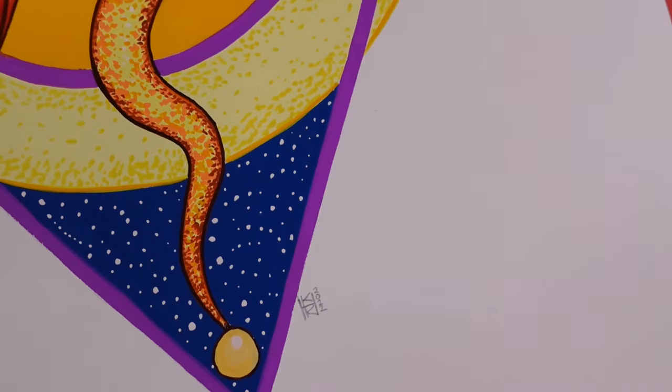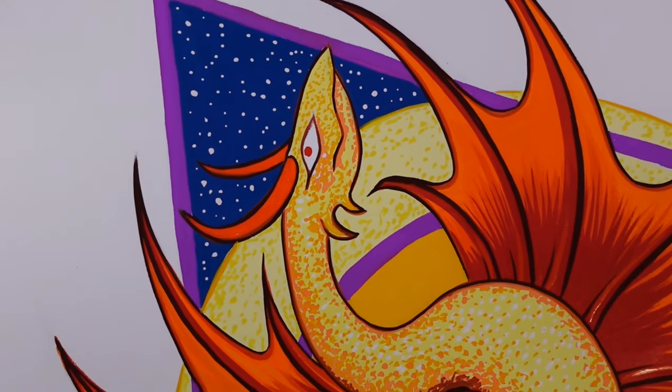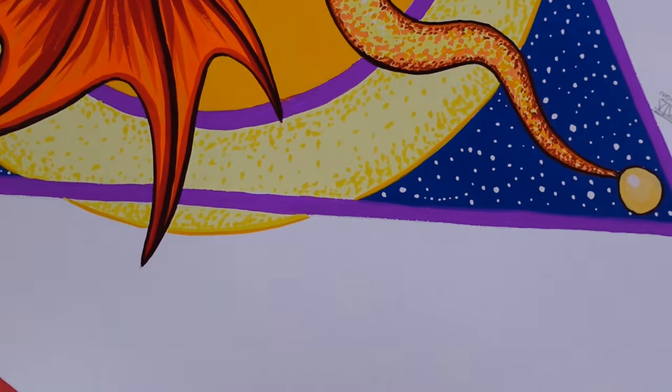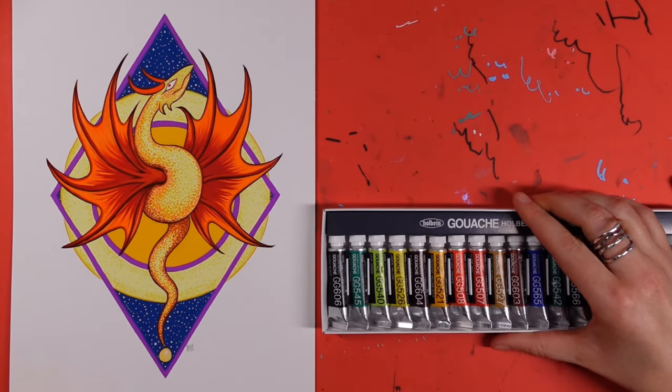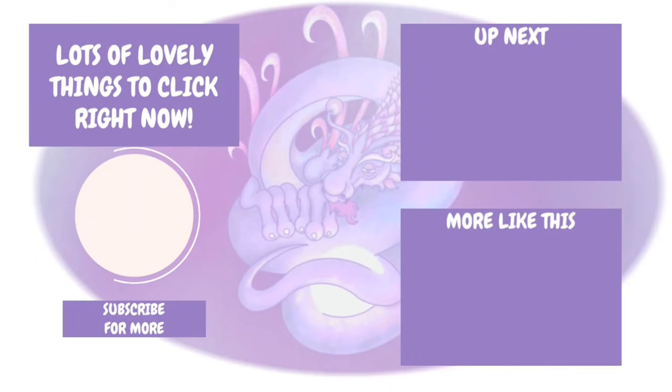Overall I loved painting with these — the consistency was nice, the colors were vibrant, and it was an enjoyable experience. Of course they're high-end ones, so I'd kind of expect that. But don't worry — for the next video I'll be going the complete opposite end of the scale with a very budget range of gouache. I do hope you've enjoyed this video; as always, thank you so much for watching. I'll see you soon, bye!